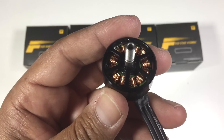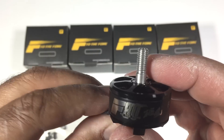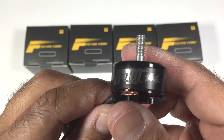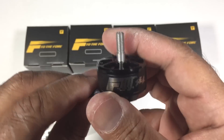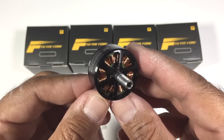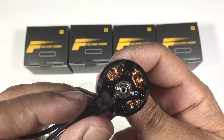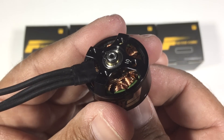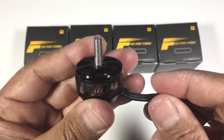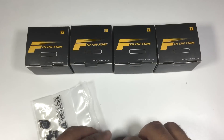I wanted to get this video out as soon as possible because T-Motor sent us two sets of these motors, and what we want to do is give one set away as our end of year Christmas giveaway. If you're interested in scoring yourself a set, so long as you have an address somewhere in the world we can post it to, we will. I'll have the details for the giveaway in the description. Thanks for taking the time to watch this video, and have a safe Christmas and New Year — looking forward to catching up with you guys with a lot more videos. Thanks for watching!